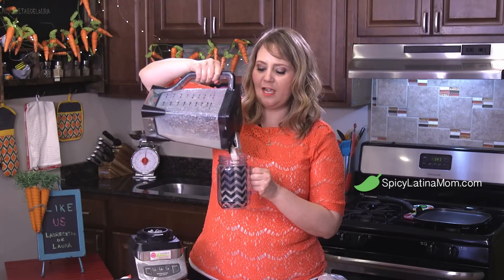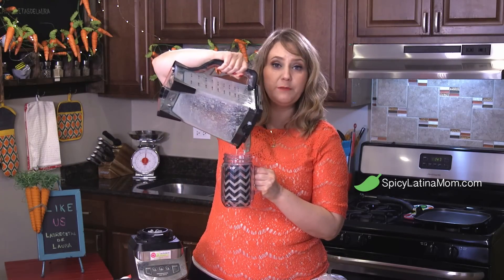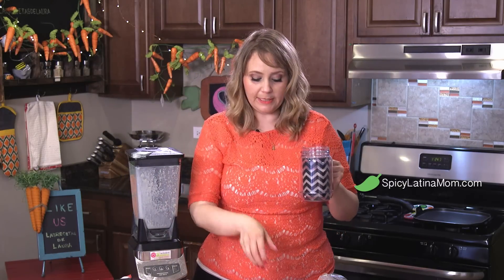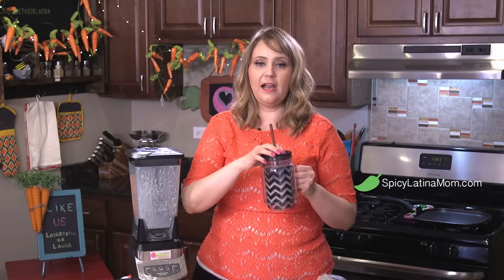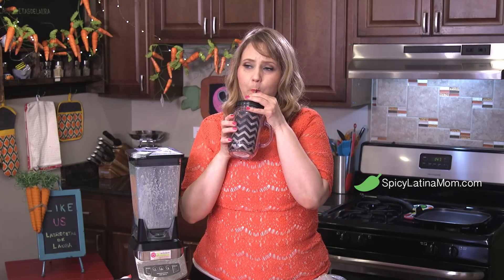You can use a mason jar or whatever glass you have and just take it with you. This is perfect if you guys go to the gym — you can have it before working out, or if you never have time for your children to eat before going to school, you can give them this in the car. And it tastes delicious.